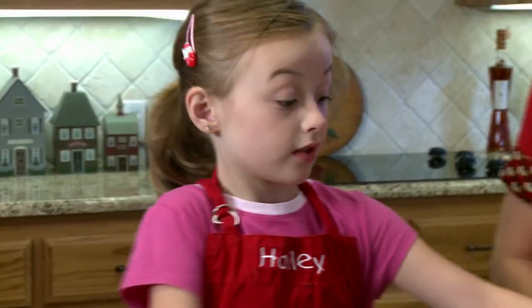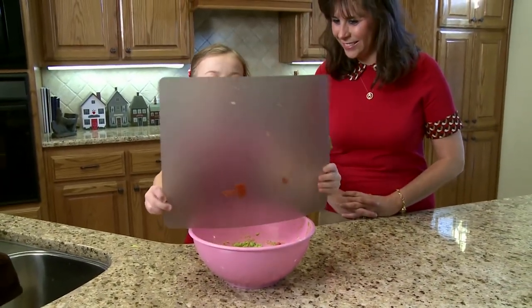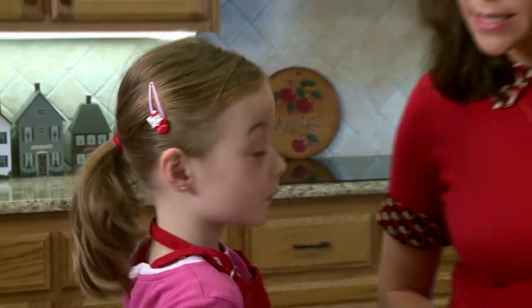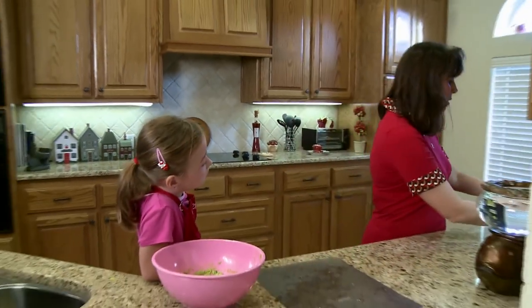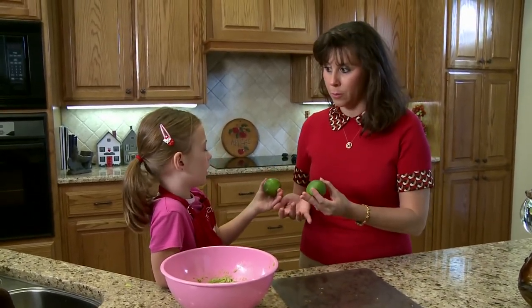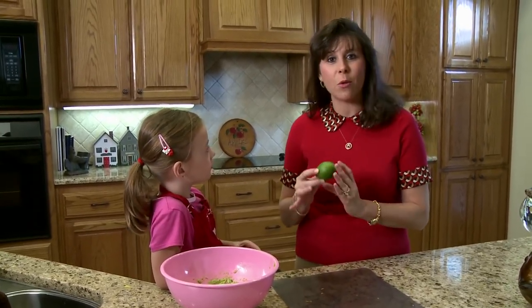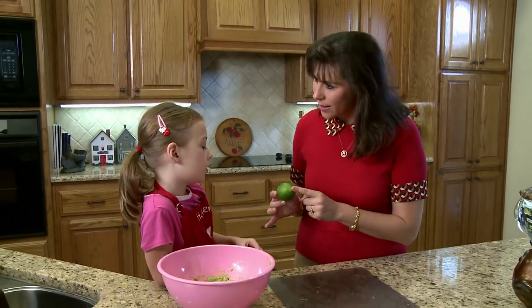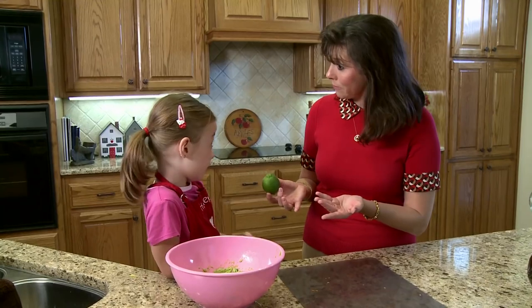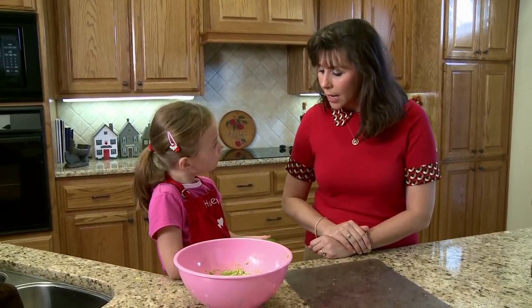Now we're going to add the tomatoes inside the guacamole bowl. Did anybody get a hint from the book? What's next, Miss Stacy? How about these — what do you think these are? Limes. They are limes. What color are they? Green. The green ones are limes, but if you see one that is yellow, then what would that be? It would be a lemon. So that's the difference between the two. We're going to add actually two limes. This is something my grandmother taught me to get some extra juice out of a lime or a lemon.